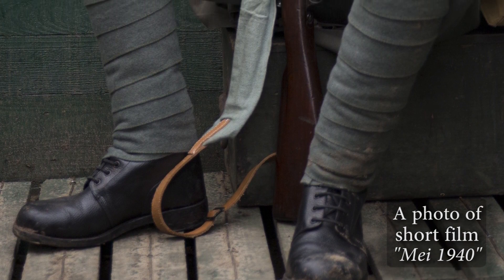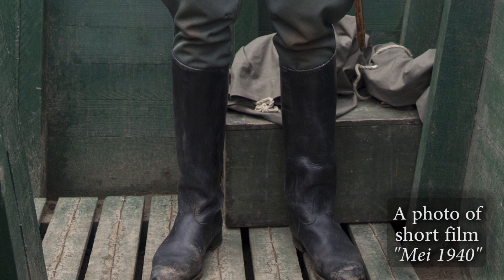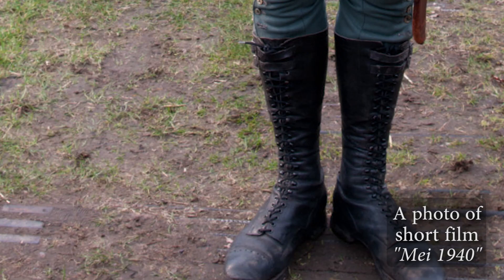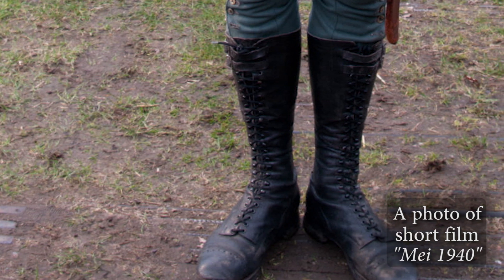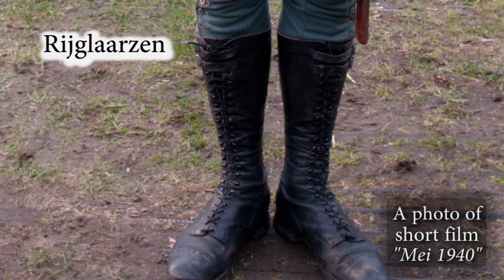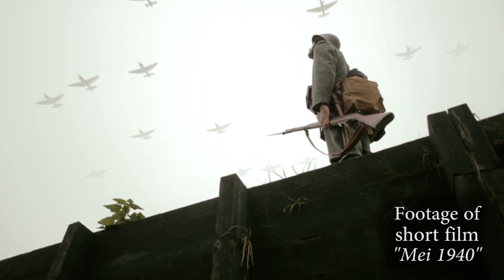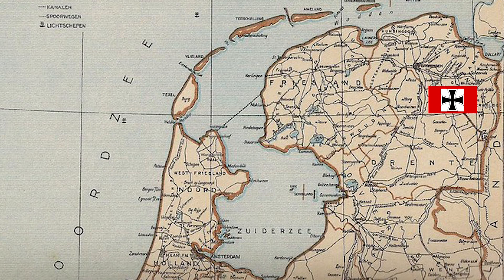Shoes with puttees were often worn by officers as well, but long jackboots or shoes with black leather leggings were also an option. There was also a type of boot — I don't know the English name, but in Dutch we call them rijklaarzen — and they look pretty cool.